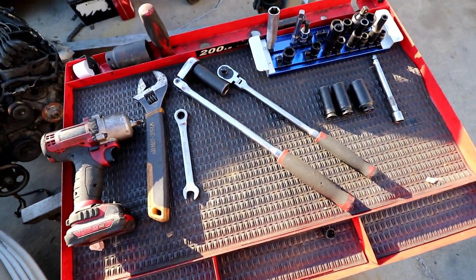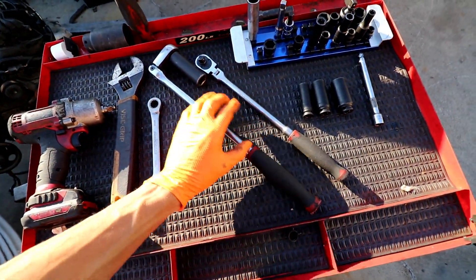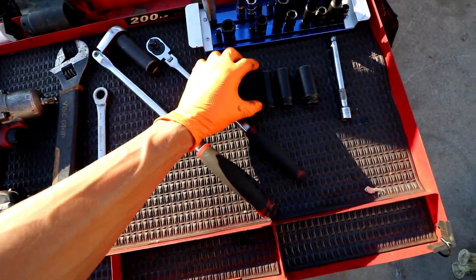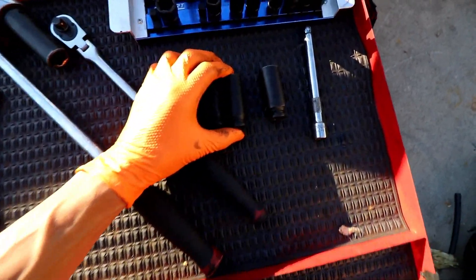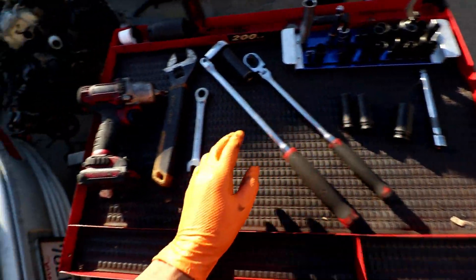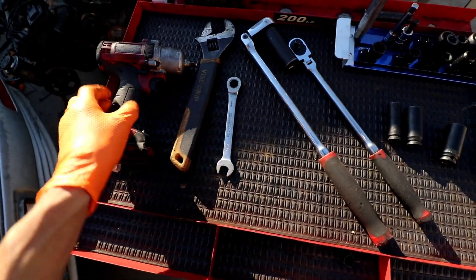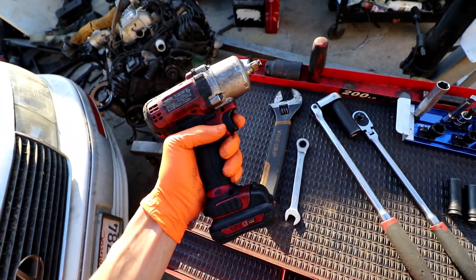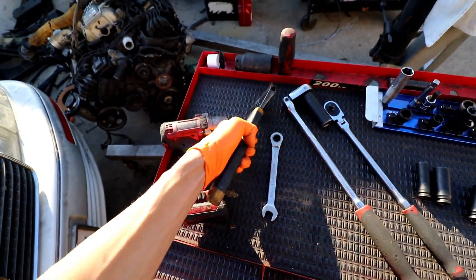Let's get back to today's video. Tools you're going to need, or that I recommend: a half-inch ratchet to take off the wheels, a 3/8 ratchet, a 14mm, 17mm, and a 19mm socket, maybe an extension, a 14mm gear wrench, a 3/8 cordless impact — that really helps speed the job up — and a crescent wrench.